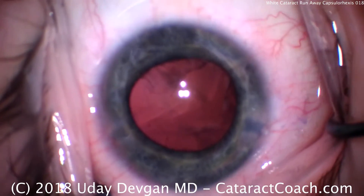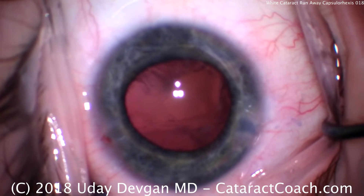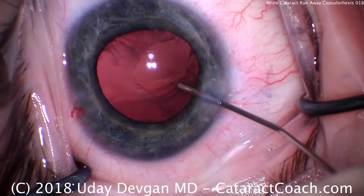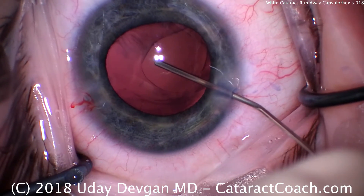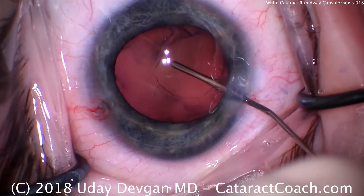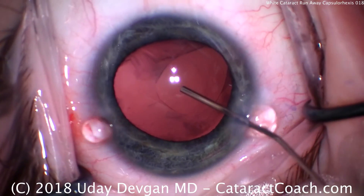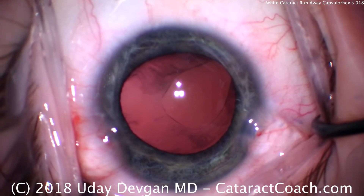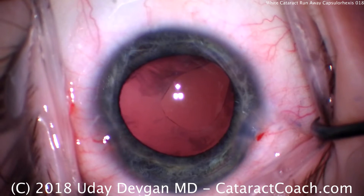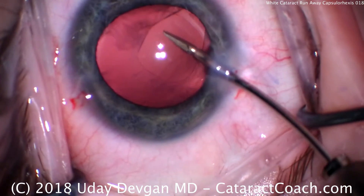That's cleaned up pretty nicely. Now let's fill the capsular bag with viscoelastic — using cohesive viscoelastic at this point. There's our capsular opening; that's what we had at the beginning. Being careful not to apply too much pressure — I don't want to radialize it anymore. I've been filling the bag but also filling the AC. At about the 2 o'clock position, it is radialized out toward the zonules. That's not going to pose much of an issue long term, but we have to be careful during our maneuvers that we don't allow that radialized area to zip backwards.